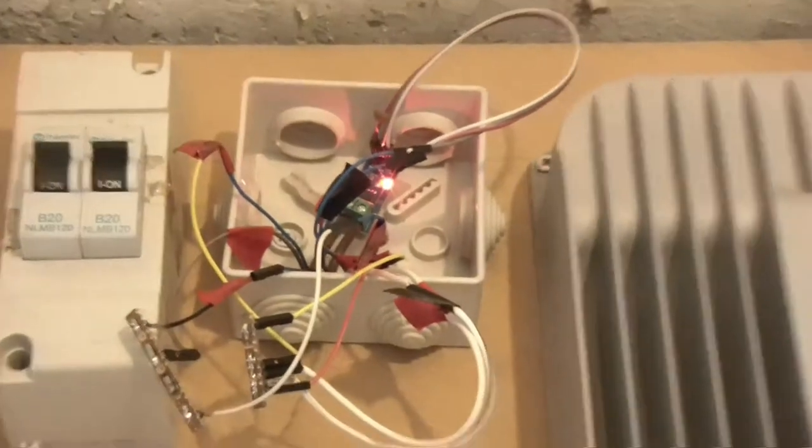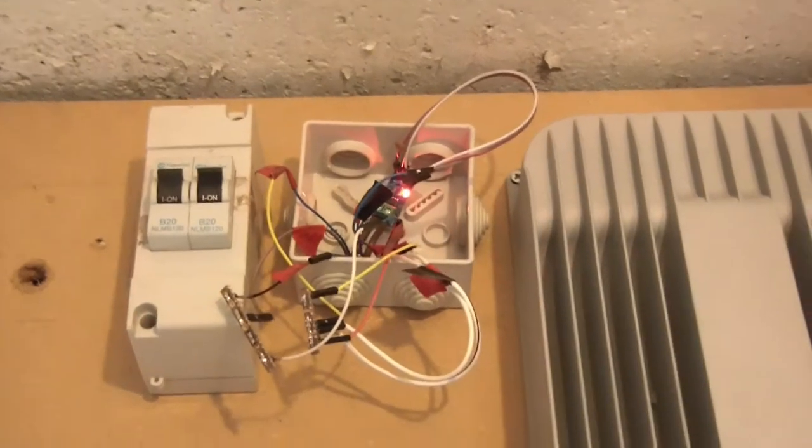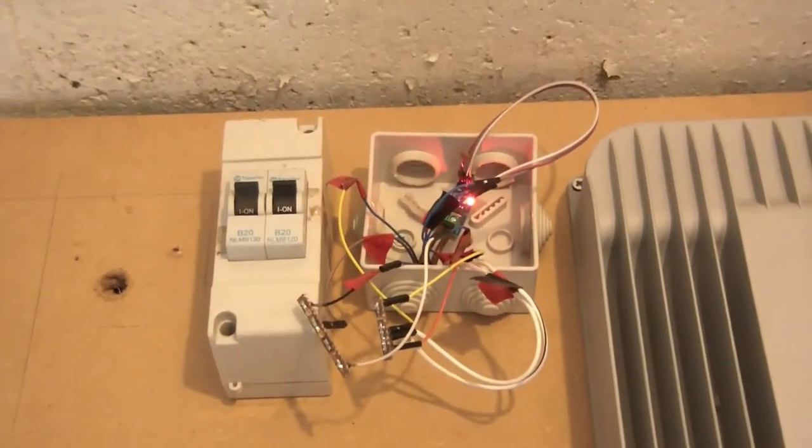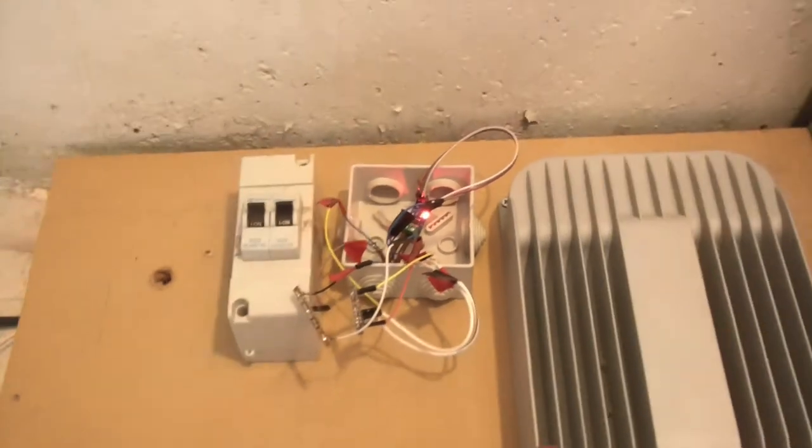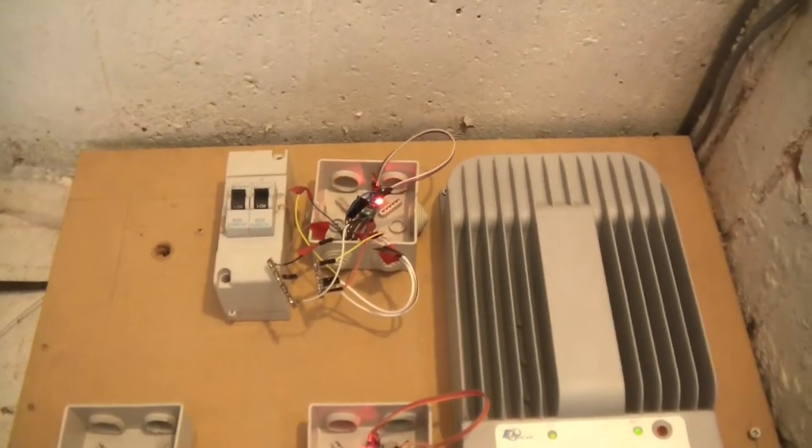Over there you can see there's an ACS712 Hall effect current sensor. So both of those are measuring the solar voltage and amperage. However, there's going to be a change here and I'll explain in just a second.